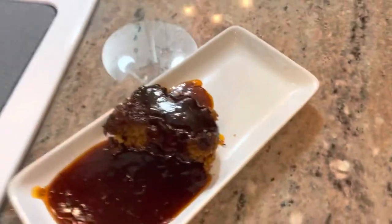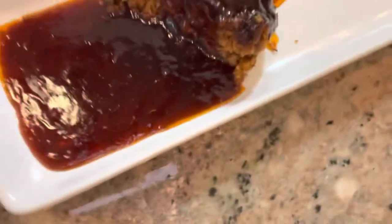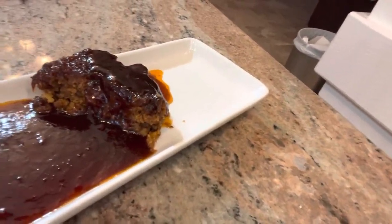Look at that — that would go good with some mashed potatoes, a little corn. There you have it, your meatless meatloaf with your sauce on there looking so good, so yummy. This is gonna be a crowd pleaser, a family pleaser — a lot of people love this. You didn't think it could be done! Next time we're gonna do some meatless meatballs and we're gonna use that sauce. Thanks for watching, thanks for bearing with me. Enjoy your meatless meatloaf!